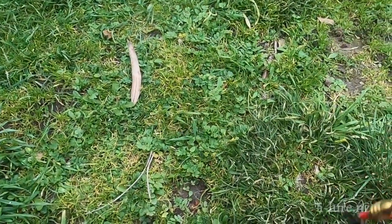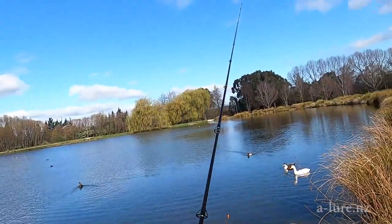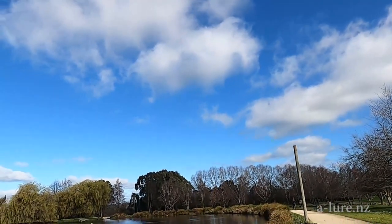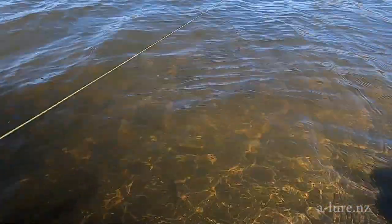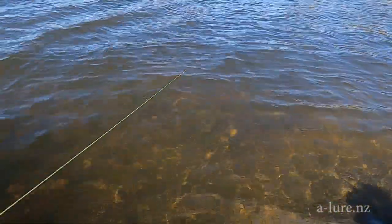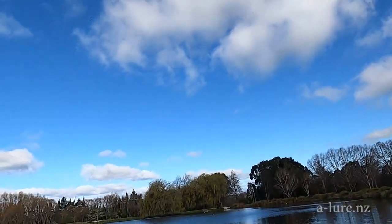Knowing that perch are particularly attracted to reds, so we'll give the lure a few casts and see how we go. The benefit of the spin of course is that it lifts the lure up off the bottom, so you're less likely to hook into any weed.